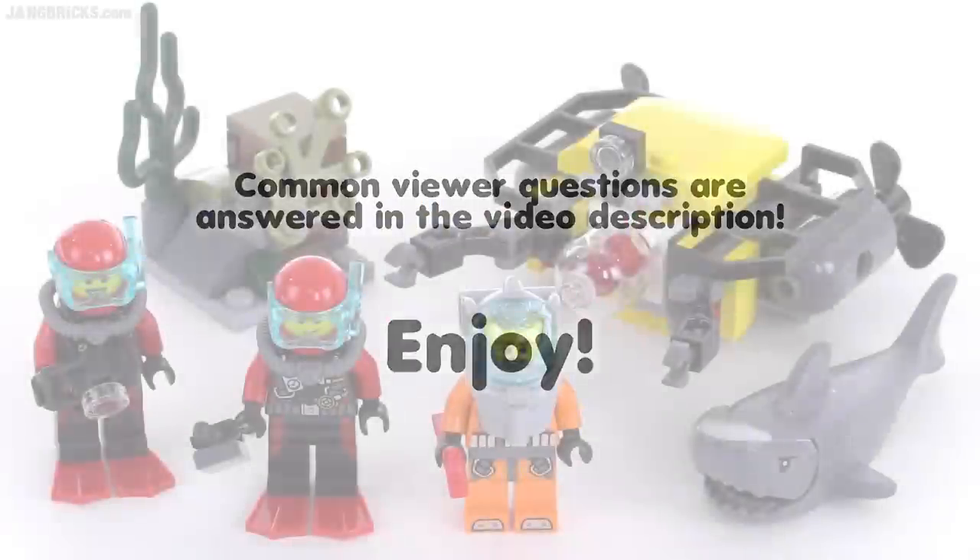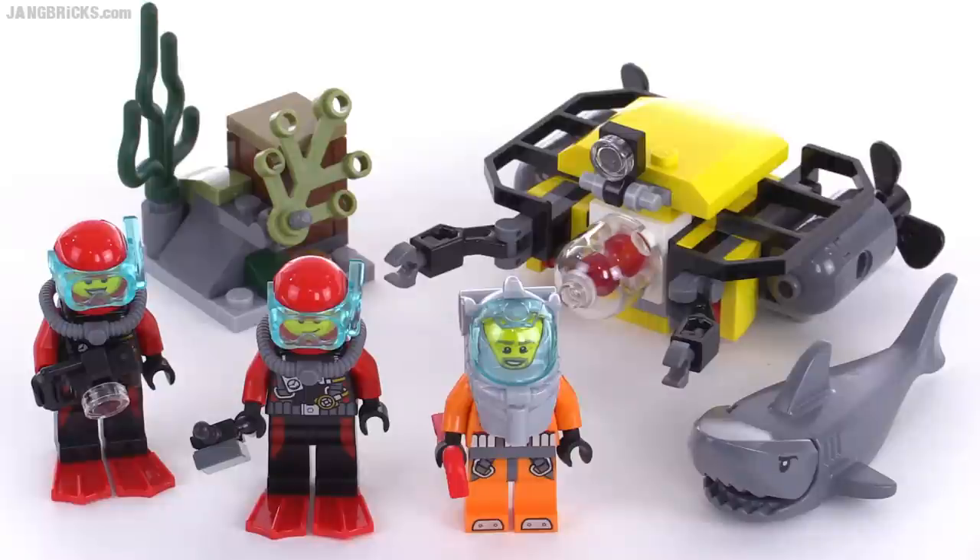Hello, it's Jang here with a look at a LEGO City set. This is the Deep Sea Starter set, and officially it comes with 90 pieces.